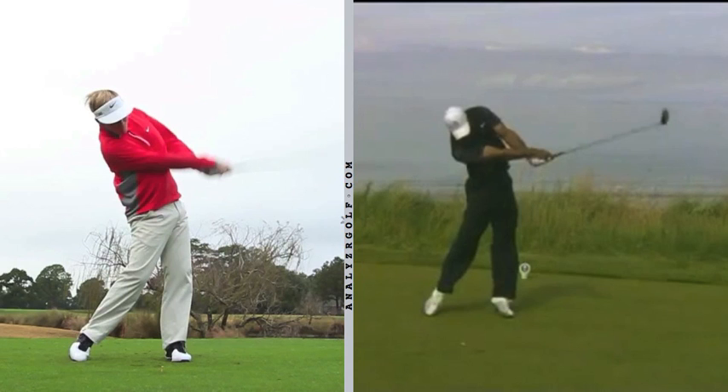As both players swing up to position nine — when the right arm is parallel to the ground — they still have pretty much the same similarities. They both have a nice extended right arm, are solidly on their left side coming off the back foot, and are driving the center of their body and belt buckle toward the target with a little spine angle. The difference is still that Tiger has a very extended left arm, while it's evident that Henley still has a little bit of a chicken wing.